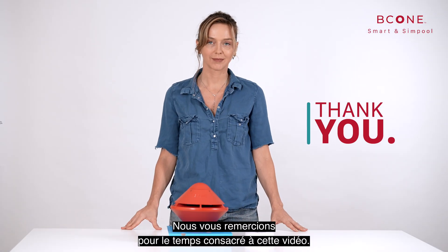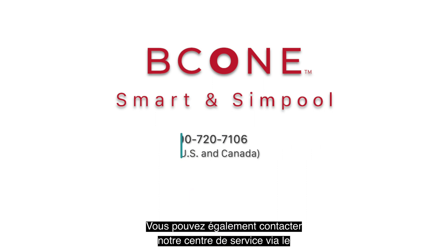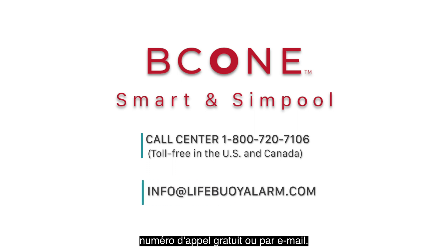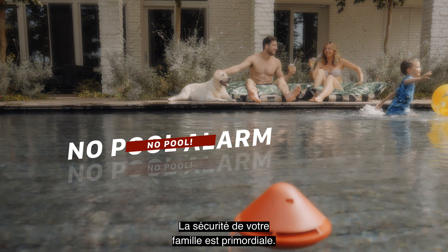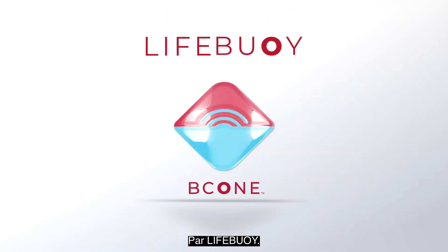We thank you for taking the time to watch. Please feel free to contact us online if you have any questions. You can also contact our service center by using the toll-free number or by email. And remember: no pool alarm, no pool. Your family safety comes first. Be safe. Be Cone. By Lifebuoy.